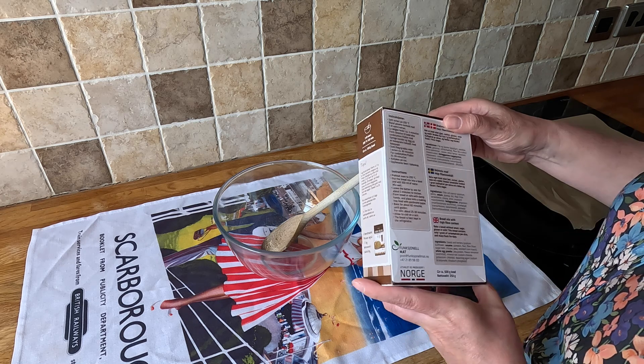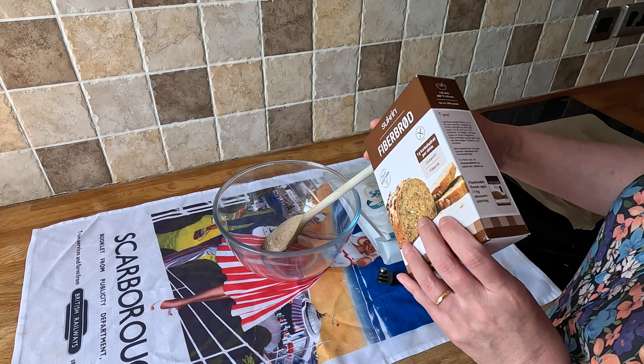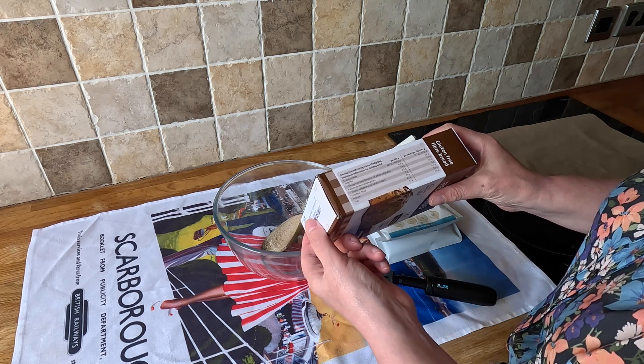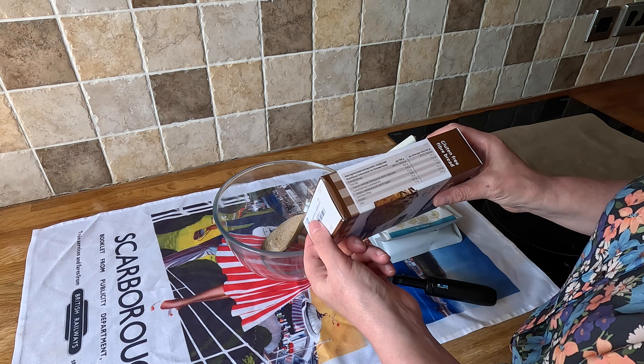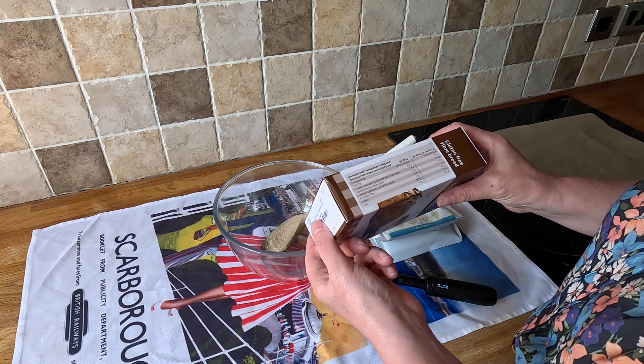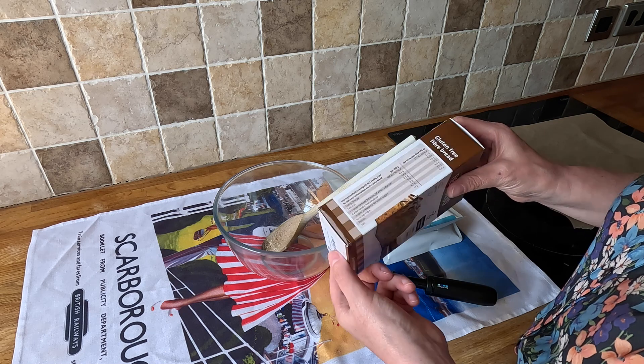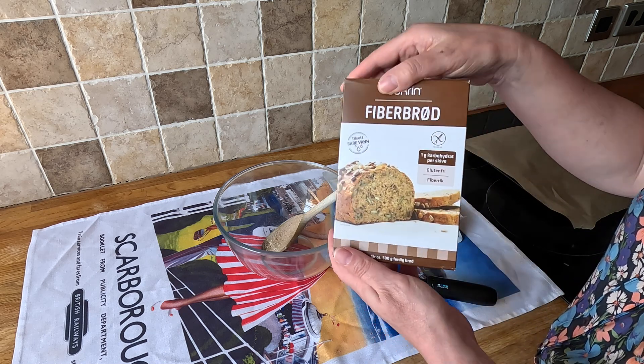The carbs on this — per a 40 gram slice, classed as one slice — carbohydrates are one gram. That's not bad, and it looks nice.